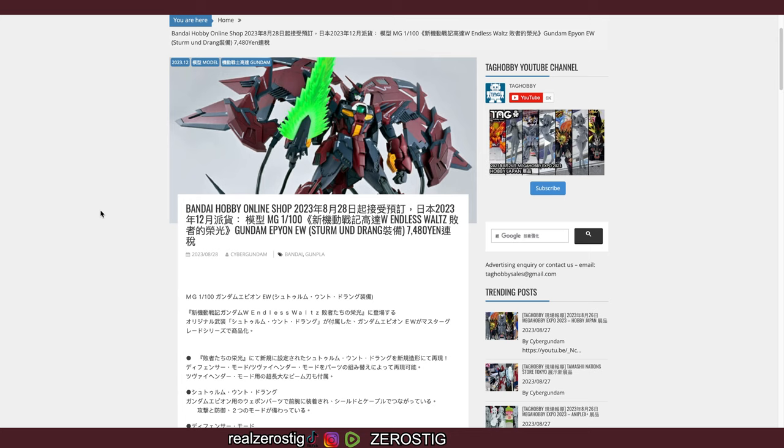Hey guys, check it out — we got the Master Grade Gundam Epion EW Storm Undrang. This is pretty much the manga version of Epion from the Endless Waltz manga, with the equipment parts. Epion gets an upgrade in the manga, and this is it.